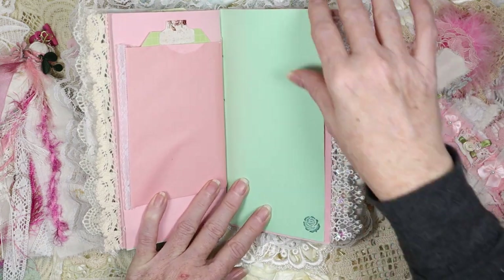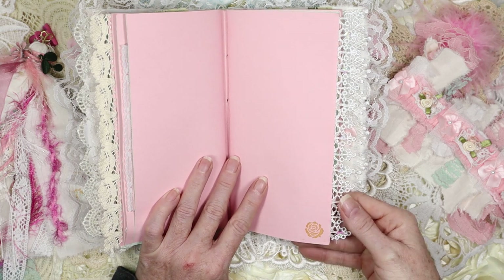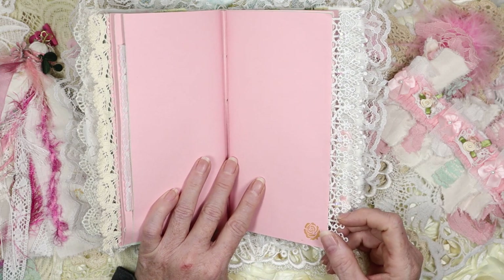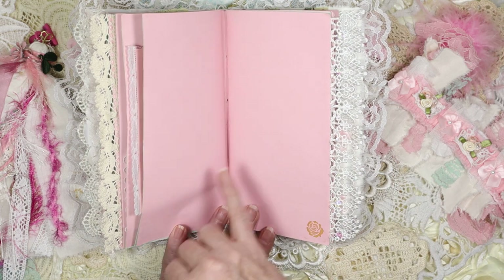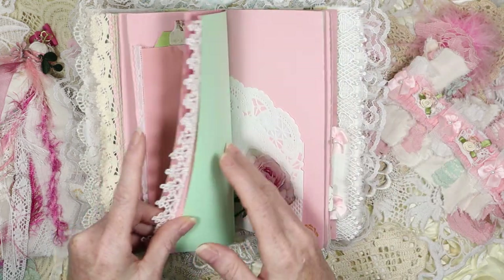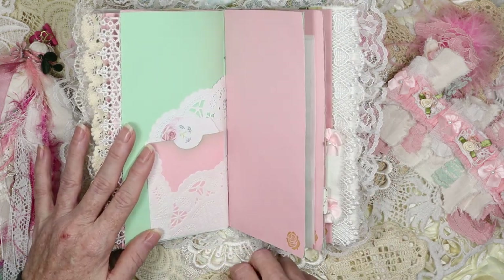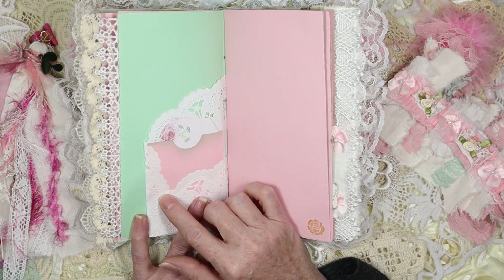Turn the page — this side is blank so you can do whatever you wish. Two more pages, and then this is some lace I got from Hobby Lobby. I just thought it was so cute — they've got little seed beads and rhinestones that catch the light and it looks so pretty. As you can see, this is the new signature. I changed the color of the rose to a yellow rose because my mother loved yellow roses — I had to add her in there. There's a pink washi sticker rose like on the other ones.